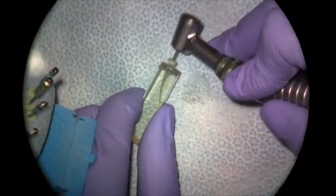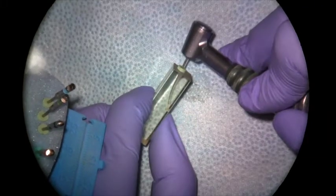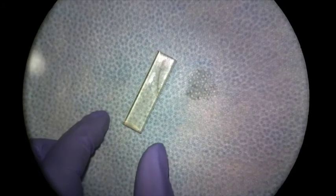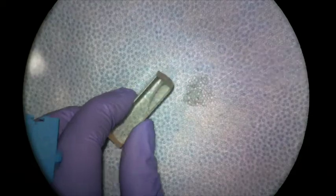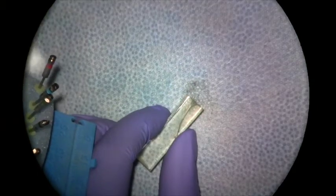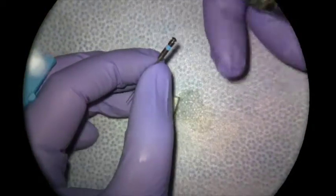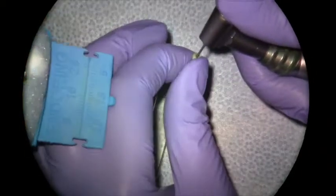Now I'll go back in with my 25.04 — and now this is getting to length. Once I have my 25.04 to length, I can apically enlarge from there to create the MAF size I want. If I've determined I want to instrument this canal to a size 30, I'll go in with the 30 file. After recapitulating, I'll measure the 30.04 to 17 and place it in my canal — and it's getting close to length but still not quite there.